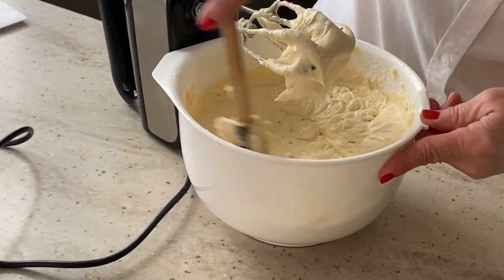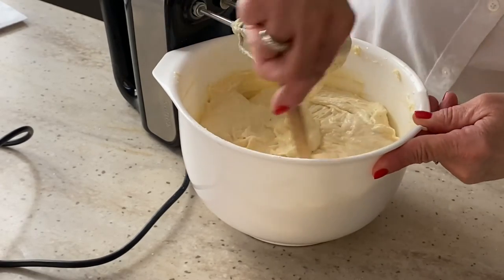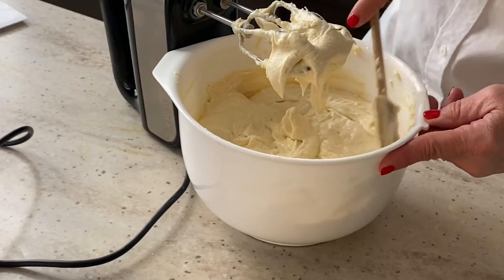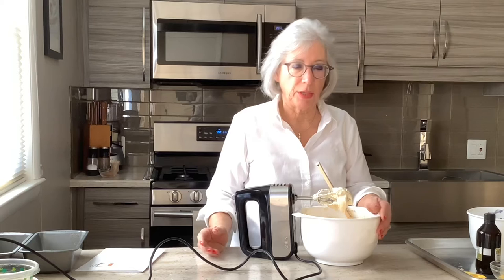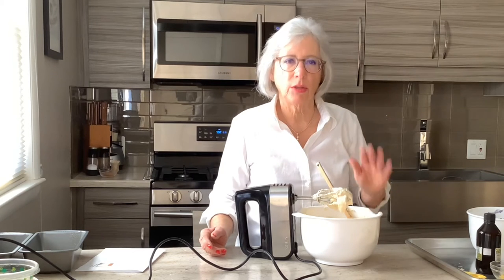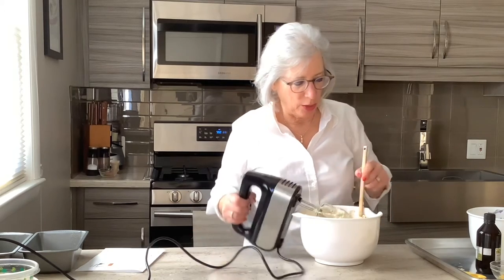That is thick — it's a nice batter, folks. At this point, you can put nuts in if you'd like. You can mix in some blueberries, maybe even raspberries. I'm just sticking with this batter for now because this is my friend's favorite, and I want to make sure she's pleased.